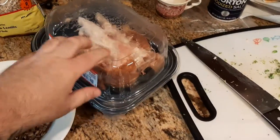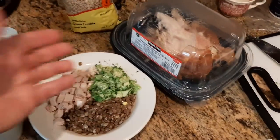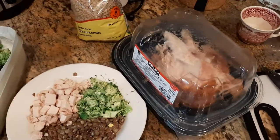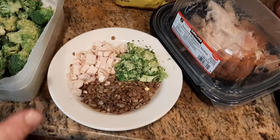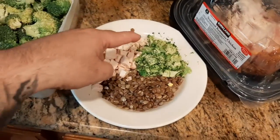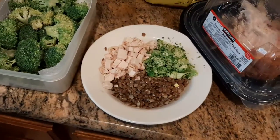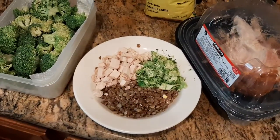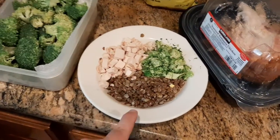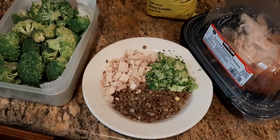I love buying those rotisserie chickens — you buy one and it lasts three or four days. I can just take off the breast or the thigh and eat that as a meal, but just to make it look fancy I did it this way. So: one cup of chicken, one cup of broccoli, one cup of green lentils — three total cups of food. I'm not worrying about macros or micros; I've just balanced slow-digesting carbs with vegetables and chicken, and that's my meal.